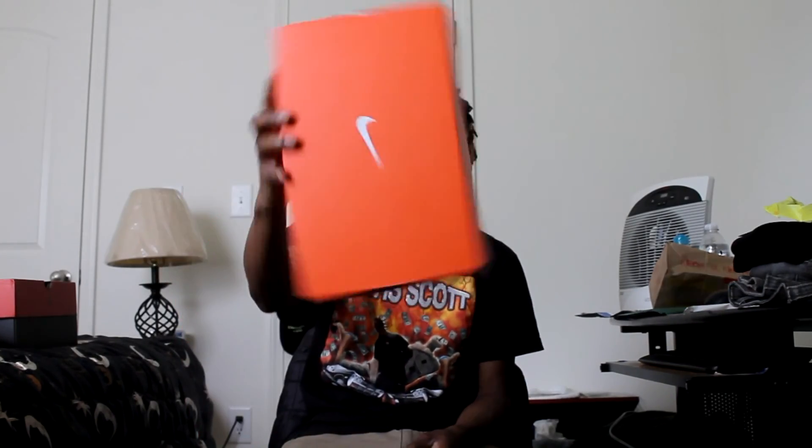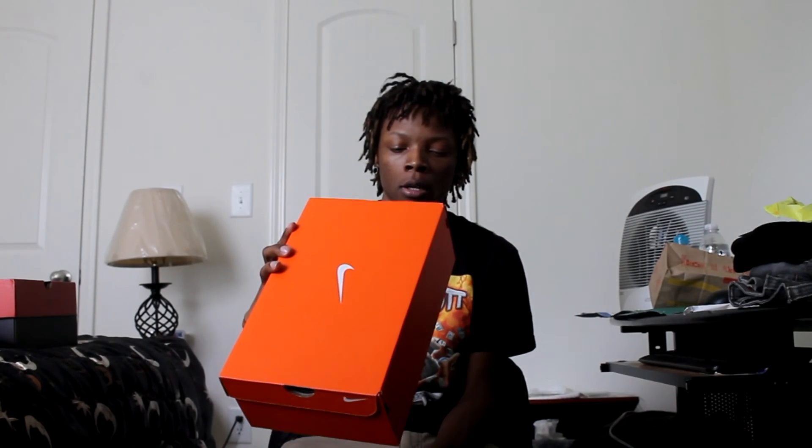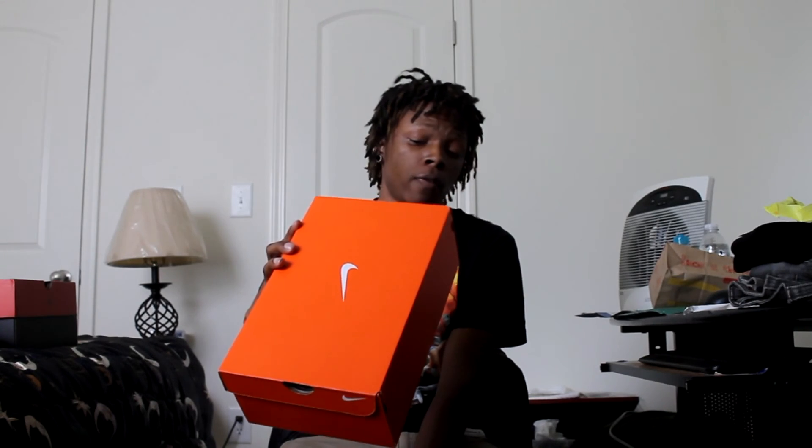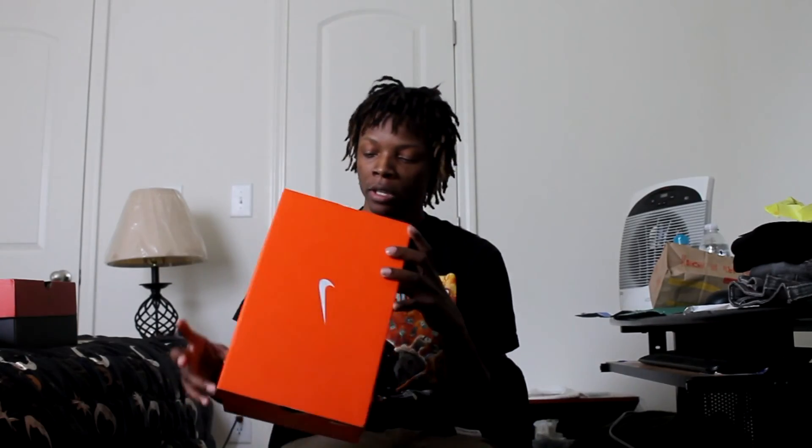Alright, enough talking — let's get into it. We have the orange regular Nike box that air maxes and stuff come in. You have the Nike Flyknit Racer in dark gray, black, blue glow, and pink. The color code is 526-628-004. It's a size nine men's, ten and a half women's. Retail was $150.